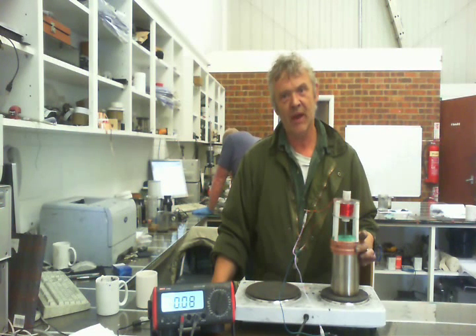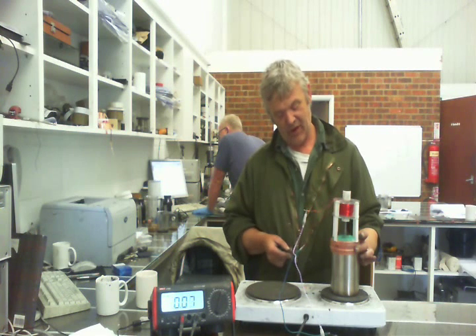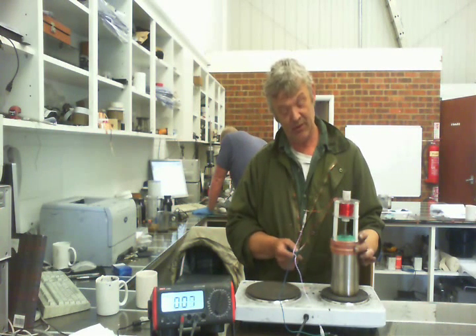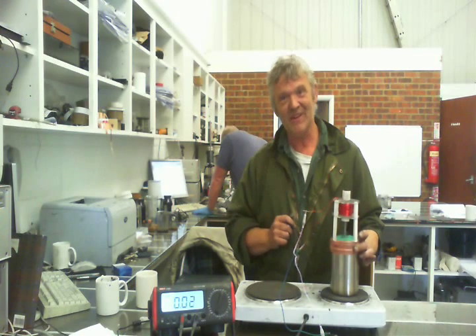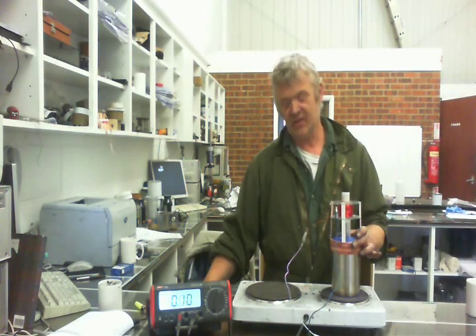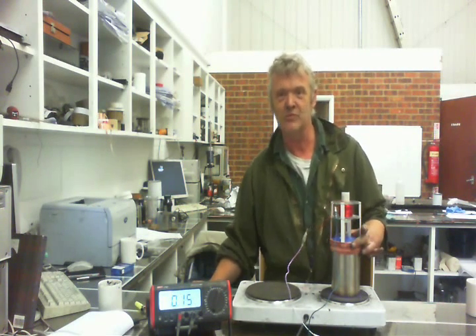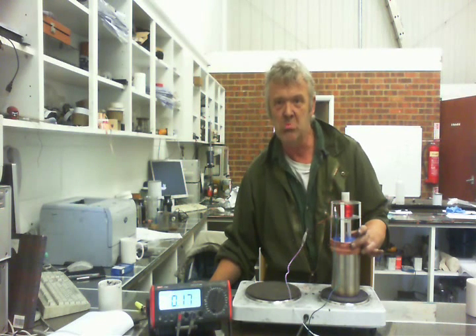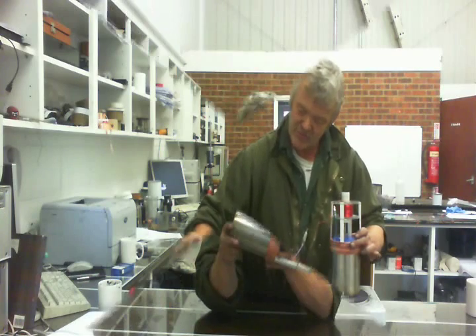Let's put it on the amperage setting and see what kind of amps we're getting. We're getting about 0.09 to 0.1 amps. This works better if you put a cold jacket around it for a better temperature difference, and the amount of engineering here wasn't very considerable — this thing isn't even straight. On the amp reading in AC, since I haven't put a rectifier on it, it's showing about 0.17 to 0.18 amps, and it should climb as it gets going.